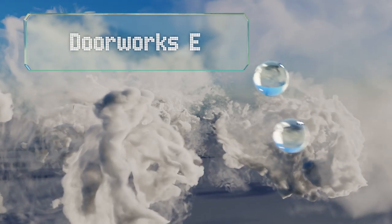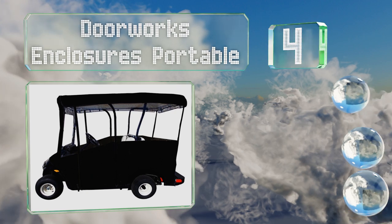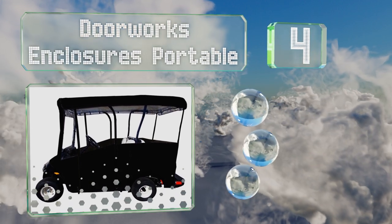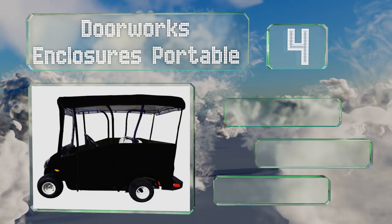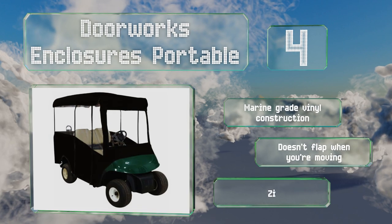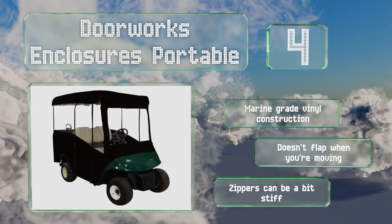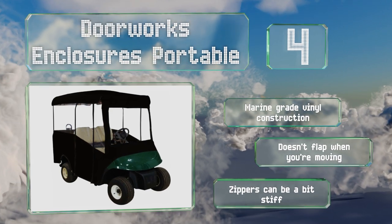At number 4, available in either black or tan, the Doorworks Enclosures Portable is specifically designed to work on cart roofs with extended lengths of up to 80 inches. Its hook-and-pull system is built for quick, convenient setup when you're on the go. This is a marine-grade vinyl construction that doesn't flap when you're moving. However, the zippers can be a bit stiff.